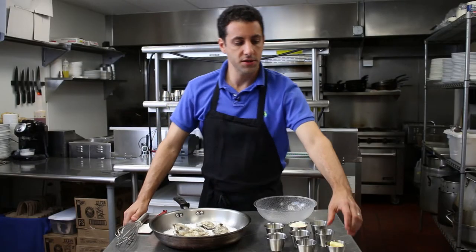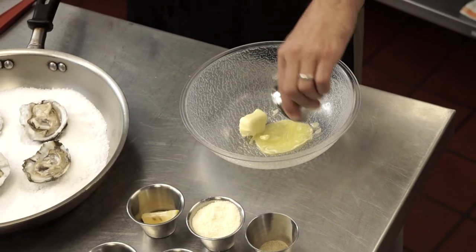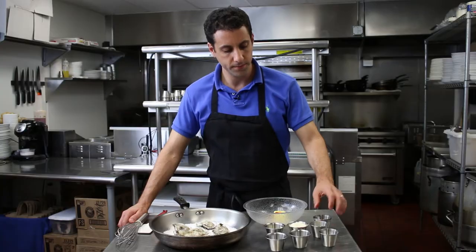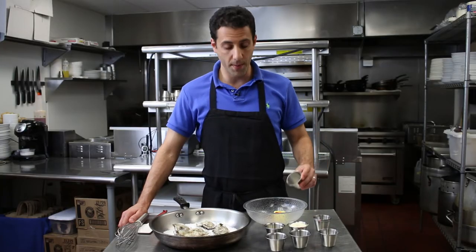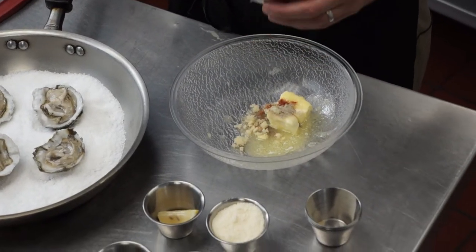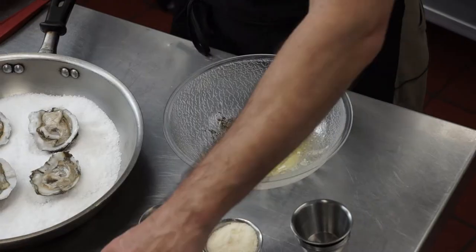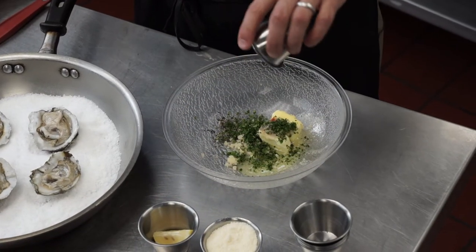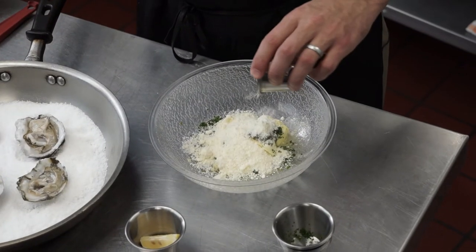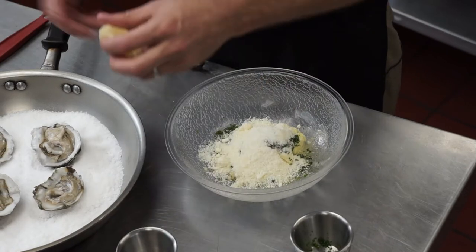We're going to start mixing: some soft butter, a pinch of cayenne, a little bit of white pepper, some fresh minced garlic, some cracked black pepper, fresh parsley, some Parmesan cheese — lots of it — and then a little spritz of lemon.